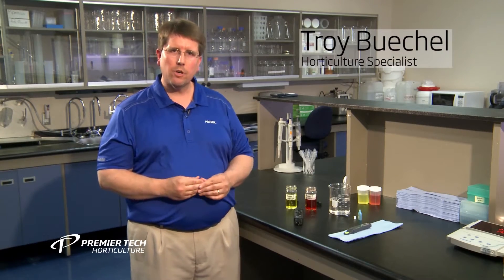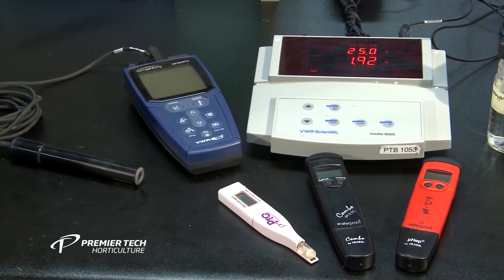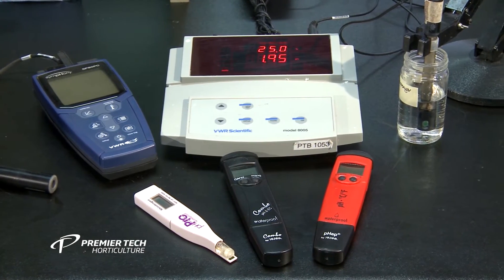Hi, my name is Troy Beekle and I'm from Premier Tech Horticulture's grower services department. I'd like to talk to you about the use of pH and EC meters — what kinds to look at, how to calibrate them, and how to use them in your greenhouse operation. First, let's talk about the pH meters.